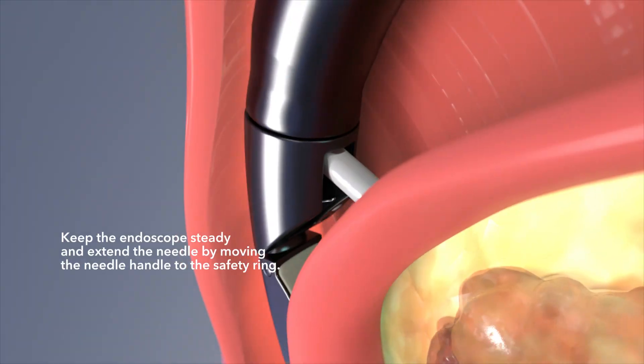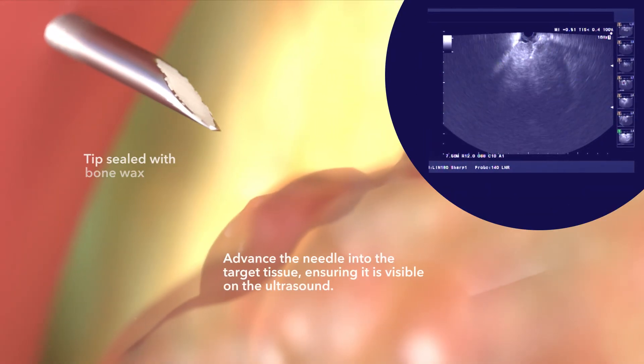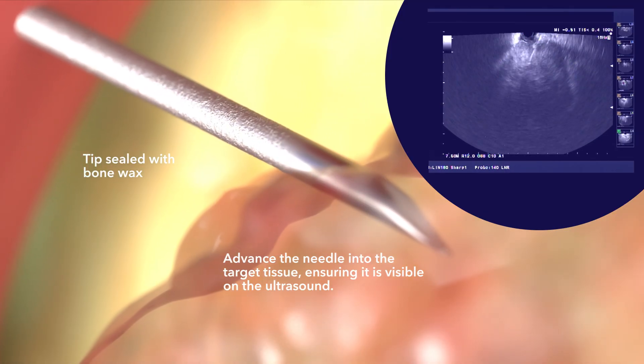Keep the endoscope steady and extend the needle by moving the needle handle to the safety ring. Advance the needle into the target tissue, ensuring it is visible on the ultrasound.